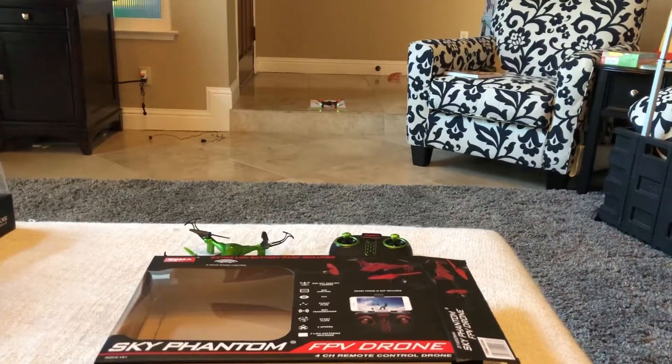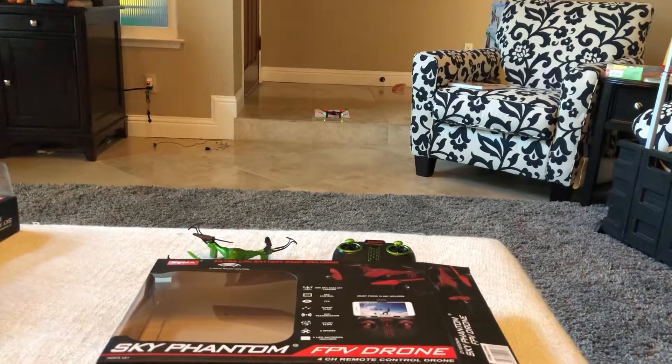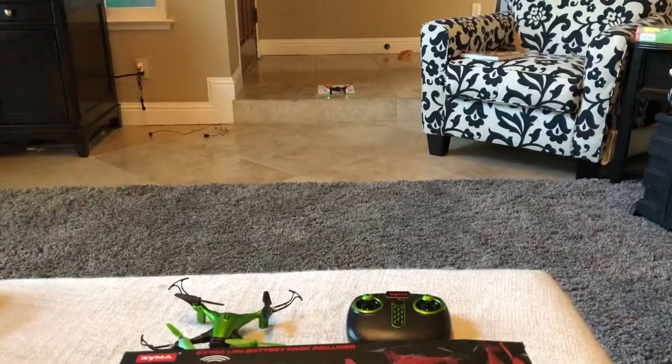Hello and welcome back to another edition of Check It Out. Okay friends, I have a fun one right now. So my expert flyer of these drones right here, and here's drone number two, here's drone number one over here though.